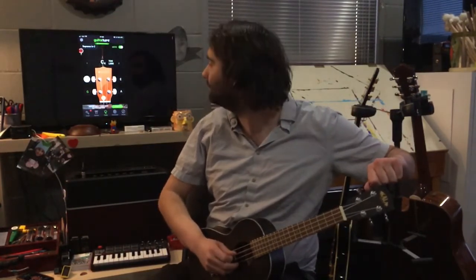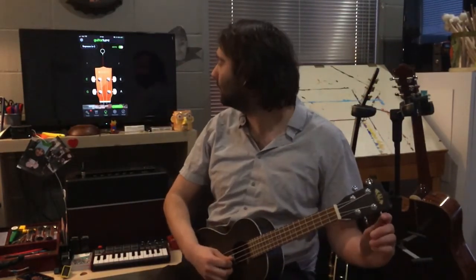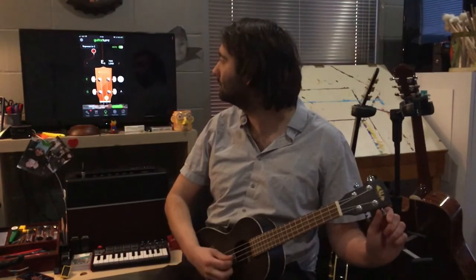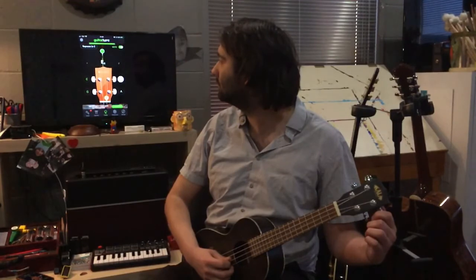So there you have it once again. We'll quickly finish up these last two strings here. This is our E string. And lastly, our first string or our A string.